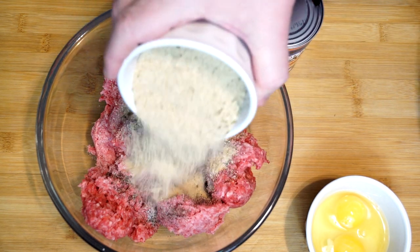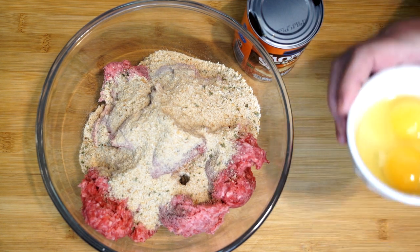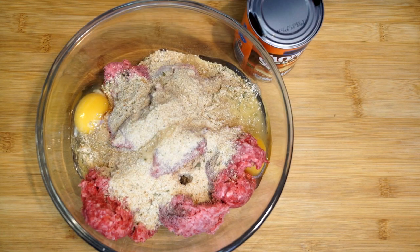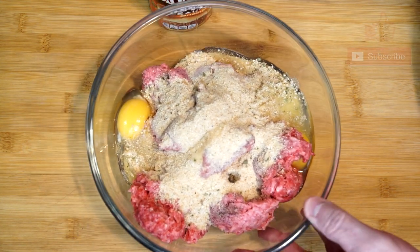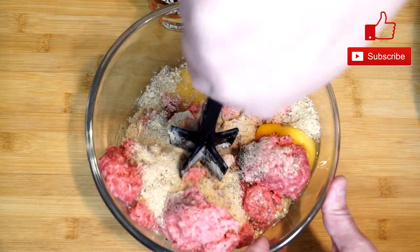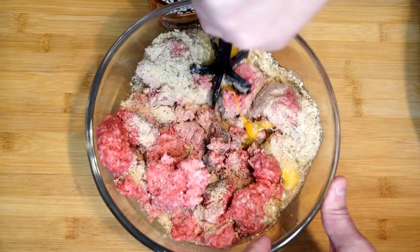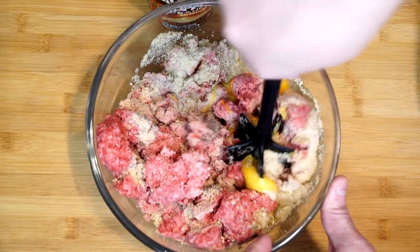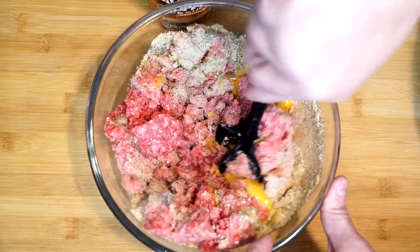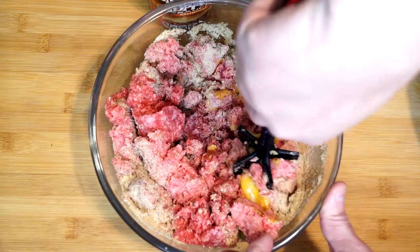Now we're adding three-fourths of a cup of Italian breadcrumbs. We're going to add two eggs to this because you need something to bind it together. And we're going to go ahead and mix this up a little bit before we add in the Sloppy Joe sauce. I have this meat pounder thing, which you can get at a cheap dollar store. I'm going to break up the ground beef and incorporate a few of the other ingredients and break open the egg yolks before I add the sauce. Just mix it up a little bit and start getting it combined, then you can go ahead and add in the sauce.